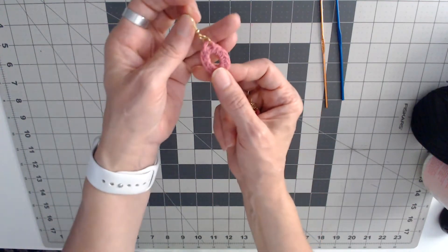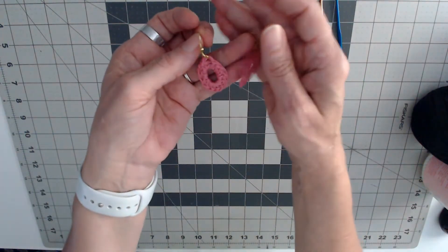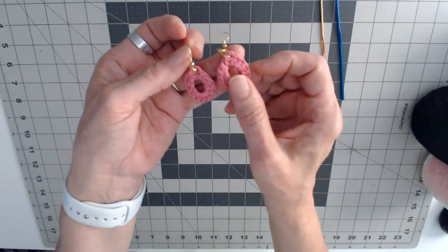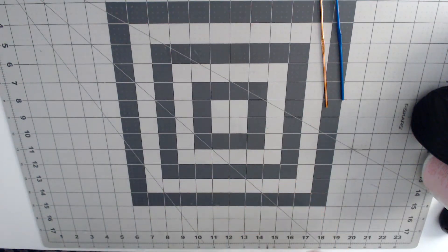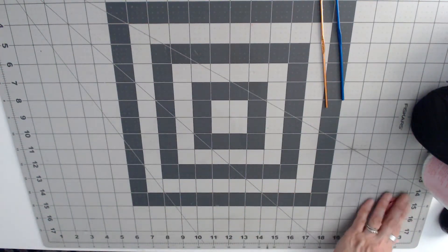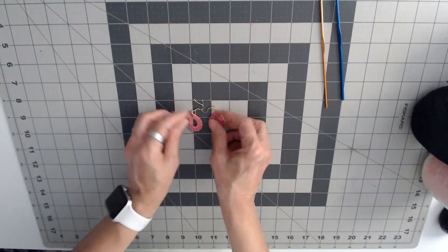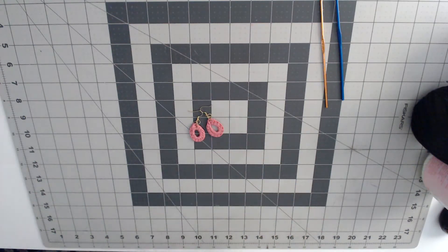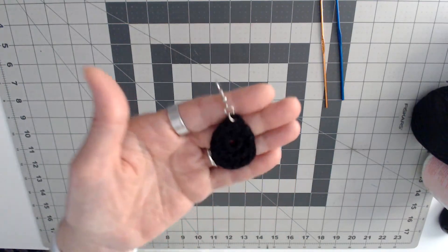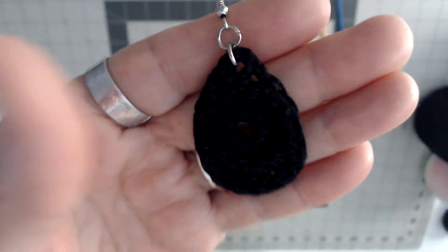Then I'll put the ear wire on it and that's how I crochet them. With this you have to make sure you keep them about the same size. And that's the pink ones — then I made these black ones, so it's hard to see on camera but these are crocheted too.